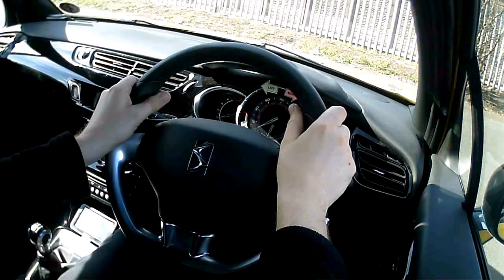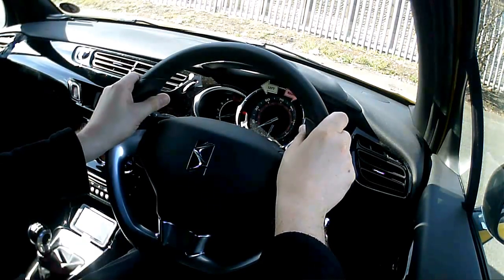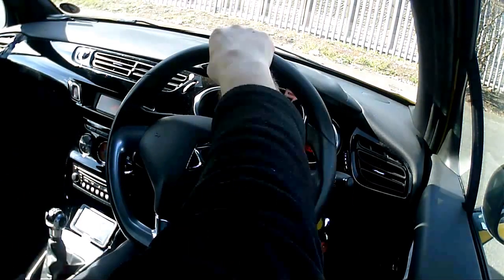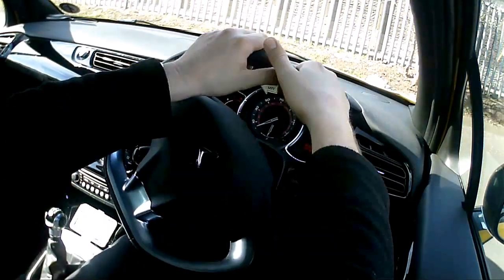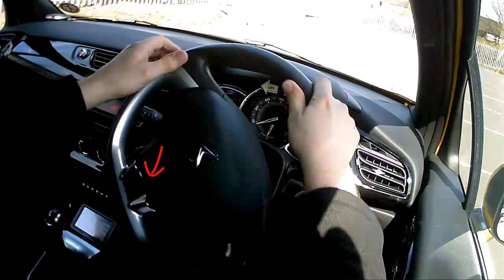And there we go, back to our original position. Let's drive off and I'm going to show you that technique with a number of steers. I'm moving off in first gear, right hand at the top of the wheel because I'm about to steer quite a bit to the right. Watch my hand position — pull down, push up, pull down and then up, down and up, so I'm straight again.